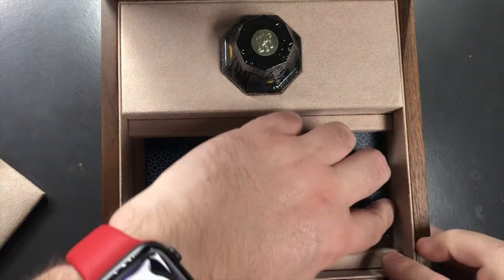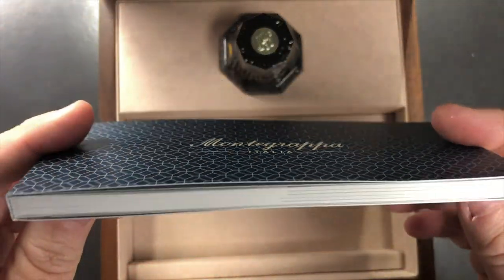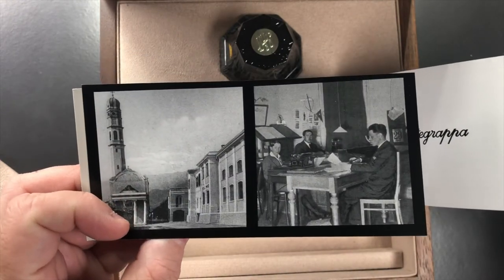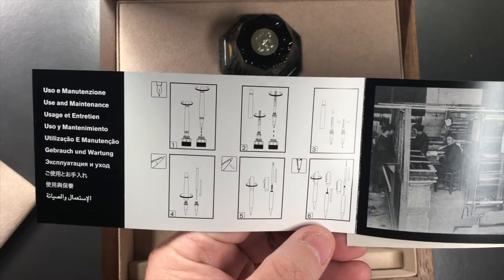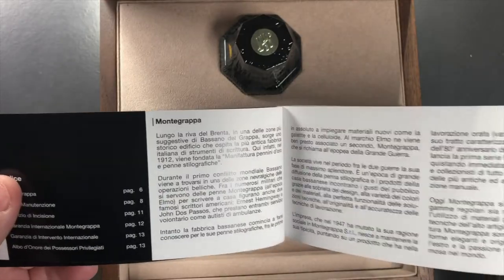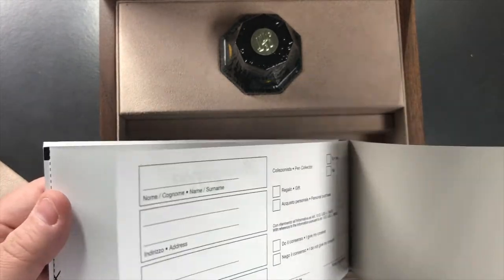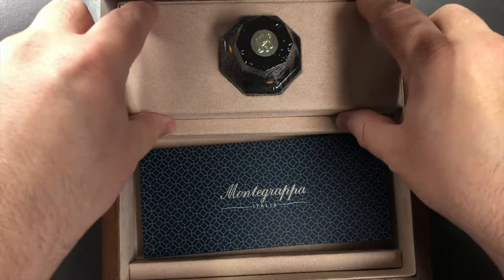You also get a substantial Montegrappa book — look how thick it is. You don't tend to see that with fountain pens much nowadays. It shows the original Montegrappa factory and people working in it, and gives you instructions on how to fill the pen. The Nazionale Flex is a piston-filling pen, and the booklet covers instructions in pretty much every language you'd need.